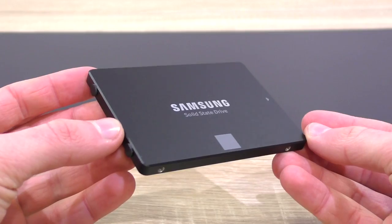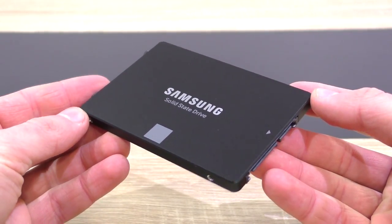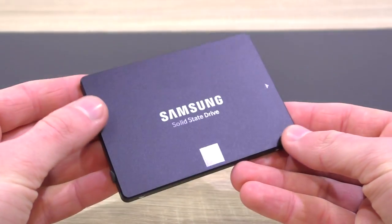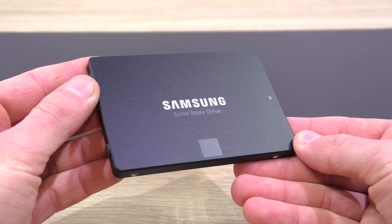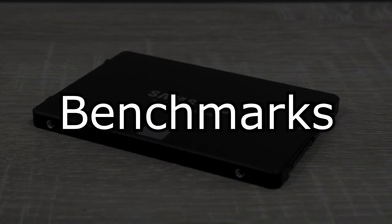When it comes to aesthetics, I've always been a fan of Samsung's fairly simple and minimalistic approach on their SSDs. It's all nicely black and grey here and the metal casing only adds to the premium impression. But how well does this 850 EVO do in benchmarks as well as in real life scenarios such as a cold Windows 10 boot? Let's find out!